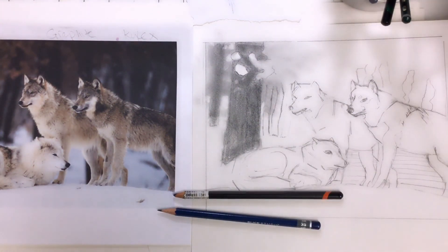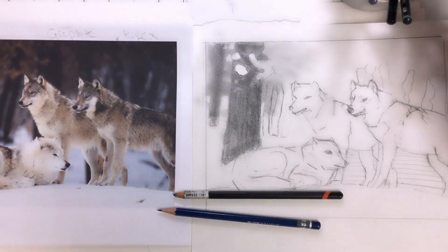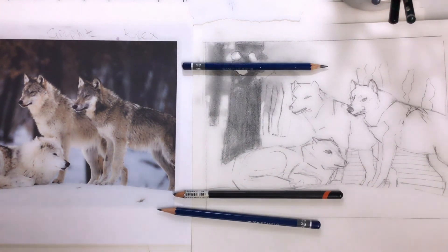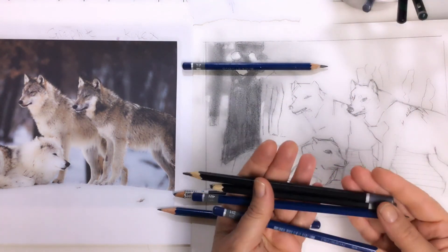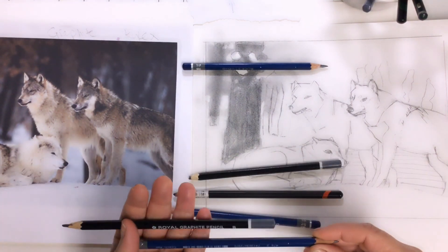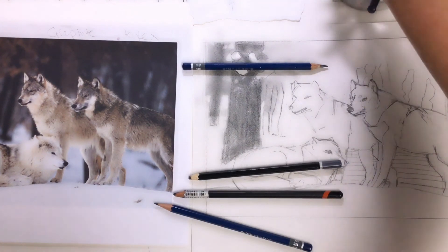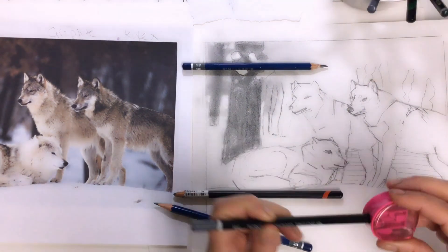They already did the hard stuff, so you can look and learn from them and then compare it to what you're seeing in the photograph, and it will make things a lot easier. If you want to do that, just Google search some wolf drawings. Make sure to put the drawing part in there, and then you can see how people handled fur.